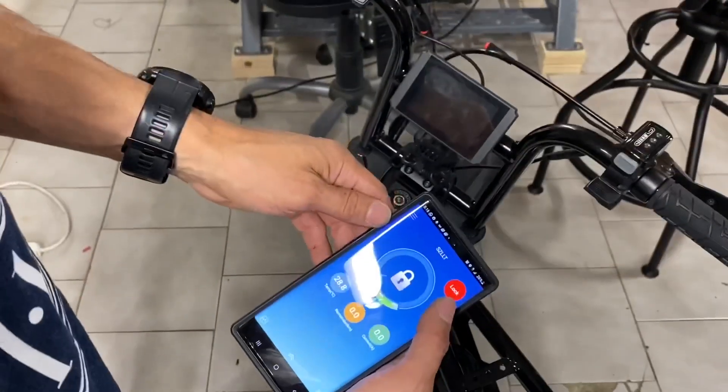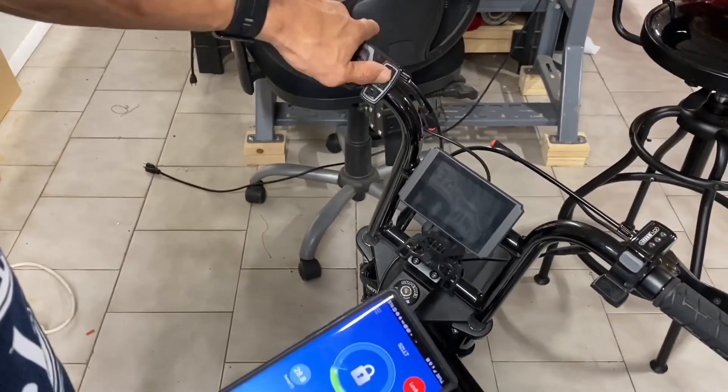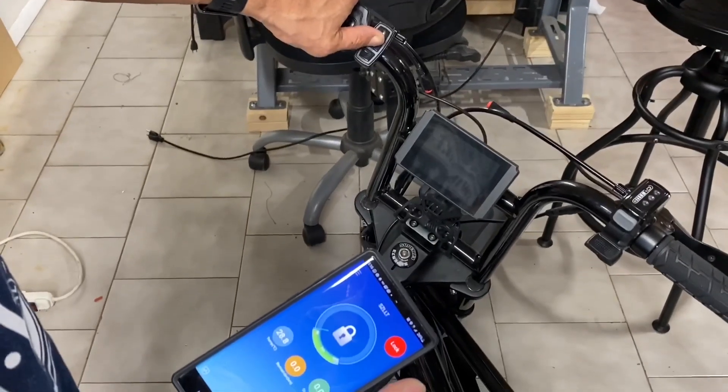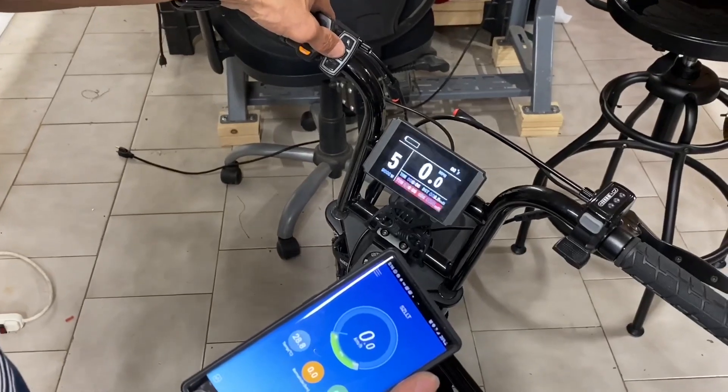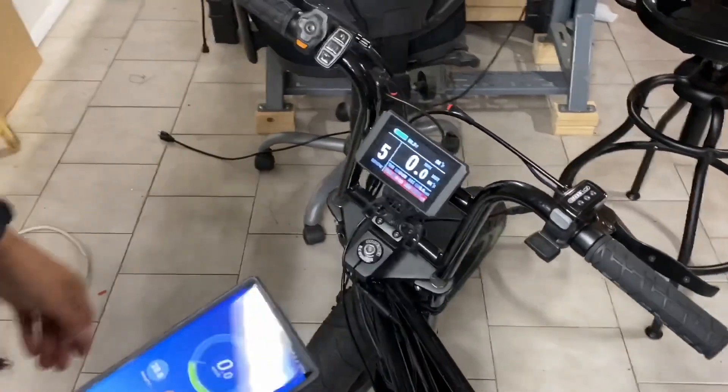And then what happens if you try to start the bike while the battery is locked? It won't — the bike will not turn on. So now I hit the unlock button again and the display comes back on. Awesome.